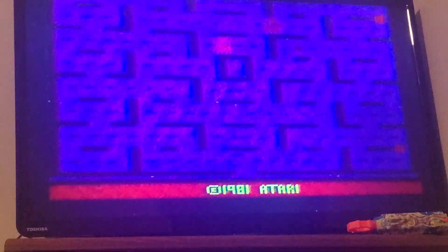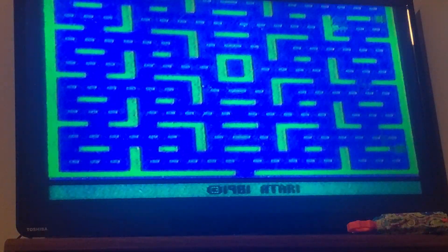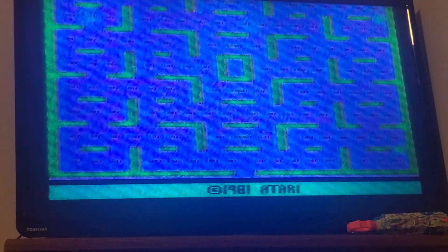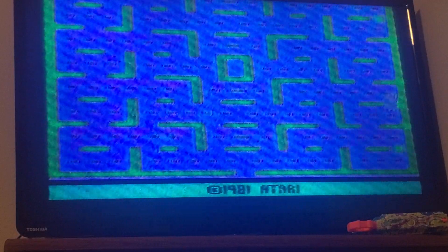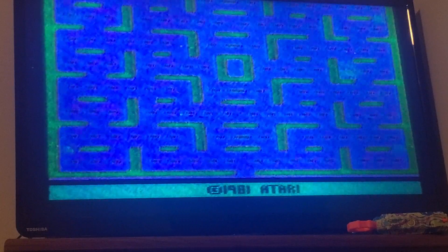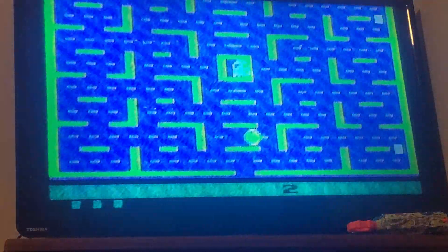I'm putting the cartridge in here and got the controller ready. Let me turn it around — it was upside down. There it is. Let's turn it on. I set the mode to color because I don't want to play this in black and white — that would look really crappy. I just like it in color better, so let's go ahead and play.